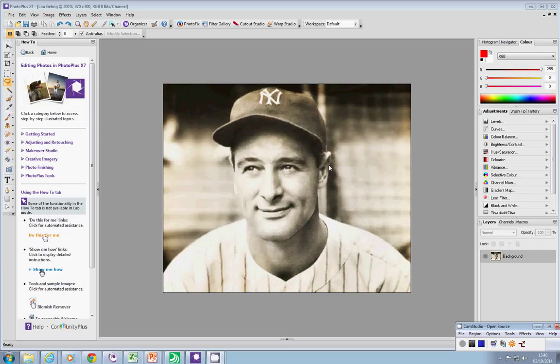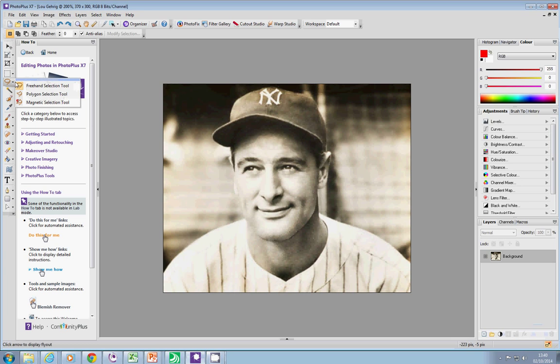A much more accurate way of removing the background, if you want a really accurate removal, is to use one of the lasso tools: freehand selection, polygon selection, or magnetic selection. It'll depend on how accurate it is and it'll depend on the image.